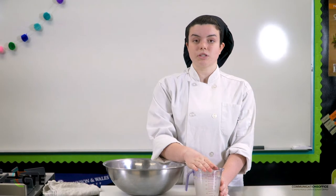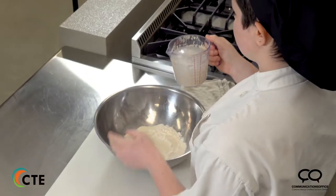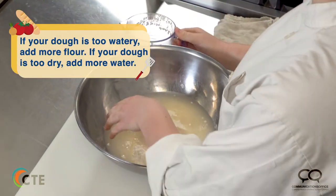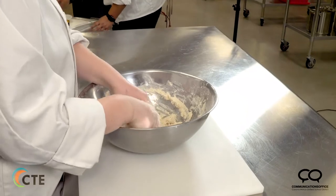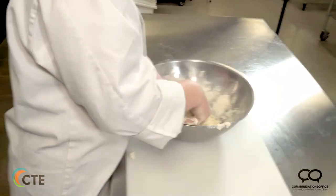To start off our cheddar jalapeño bread, you want to get two cups of water and take two teaspoons of yeast into your water and let it sit there for at least five minutes. Then you want to take your yeast and water and put it in a small well in your flour. You'll know your dough is ready and the right consistency when it slowly starts to pull away from the bowl.